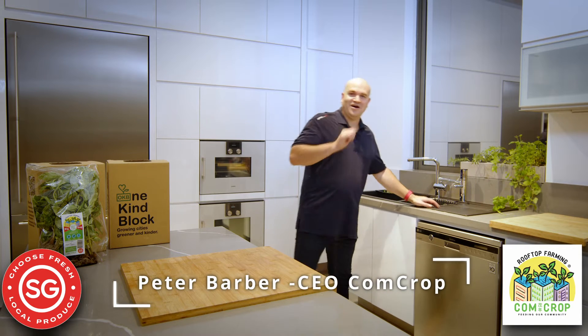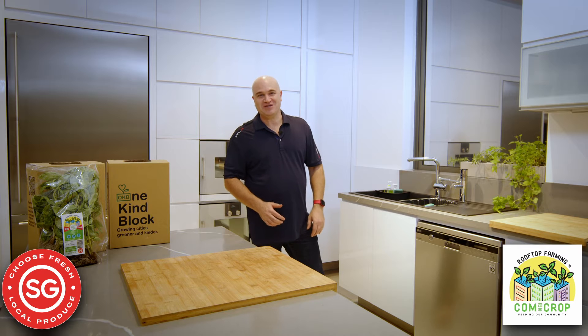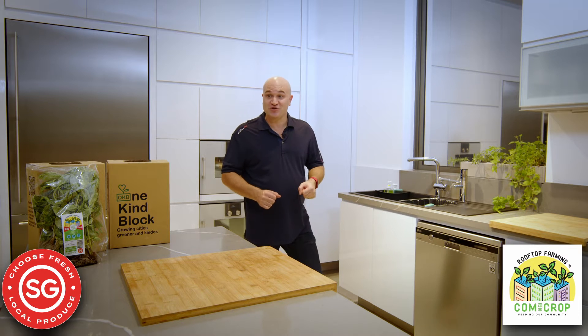Oh, it smells wonderful. Hi. You caught me enjoying my fresh herbs that I grow on the windowsill here in my kitchen. And you can do it too.